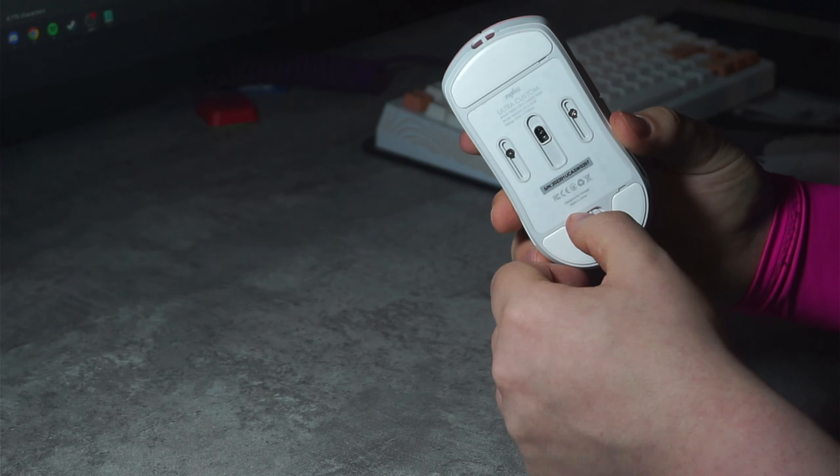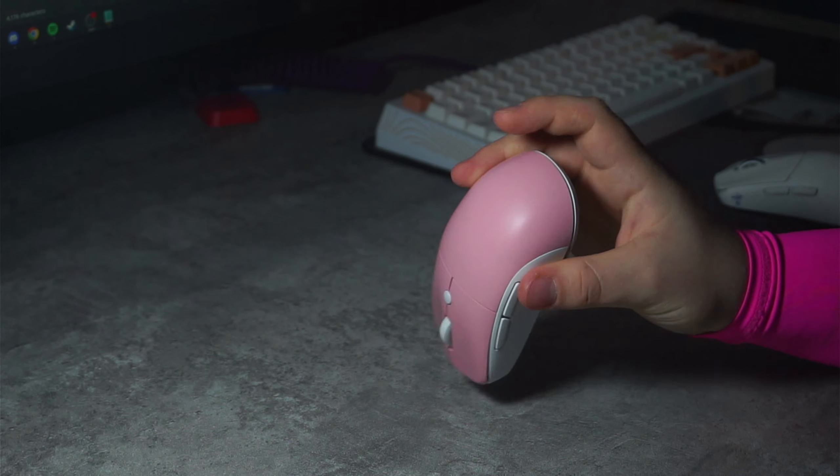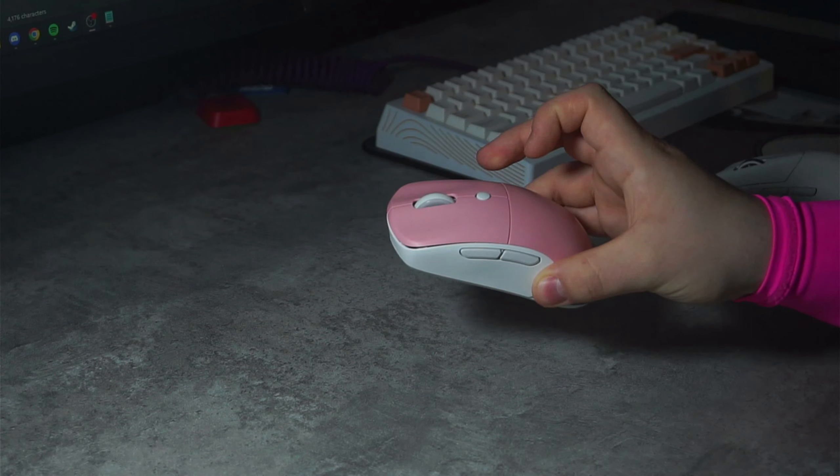For the record, there are three states of the mouse: on with RGB — though the RGB shuts off in motion so most of the time it's not even active — off, and on without RGB at all.